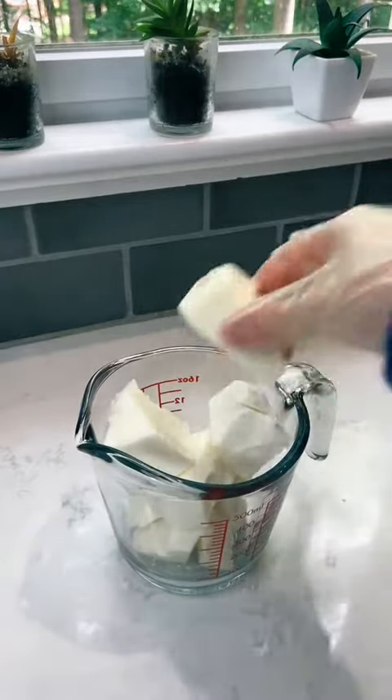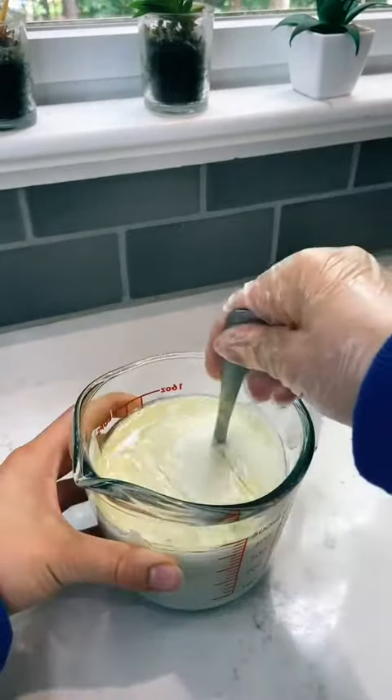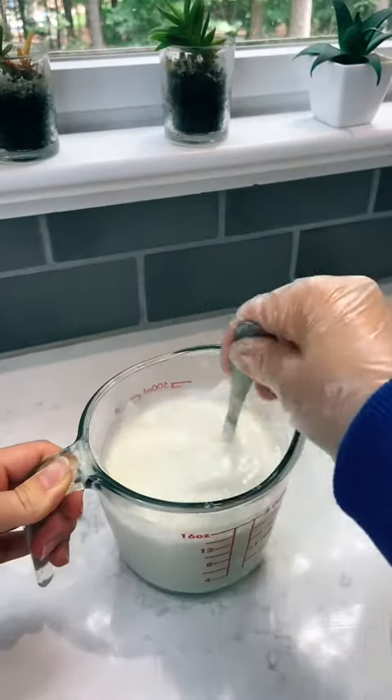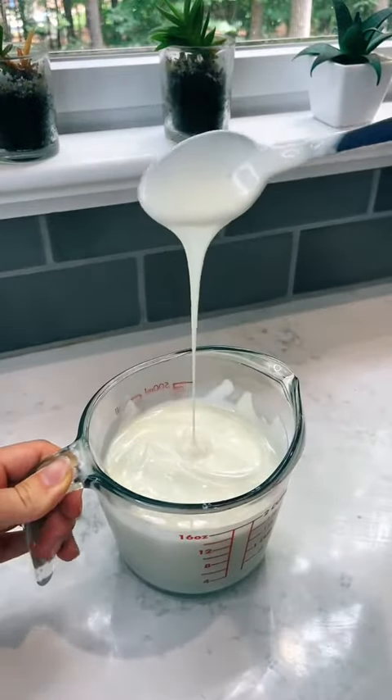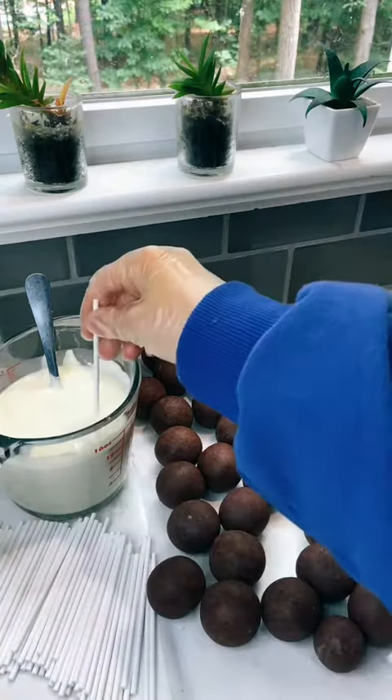I've gotten a lot of questions on why cake pops fall off the stick, so I'm going to give you a few tips. Number one: you didn't add enough chocolate to the cake pop stick before sticking it in the cake pop. Number two: your chocolate is too thick, and you need to add more oil to the chocolate to thin it out.